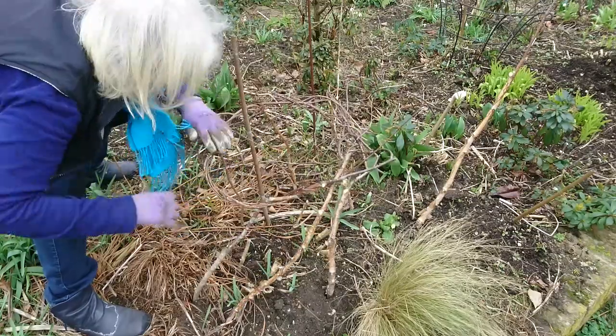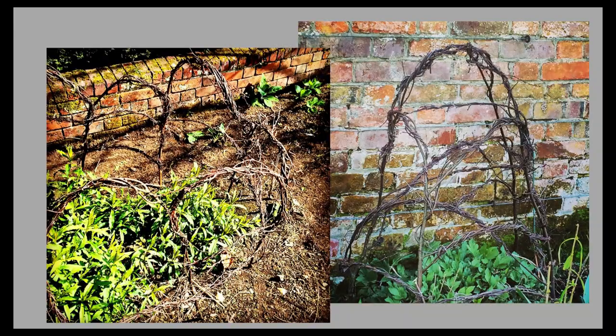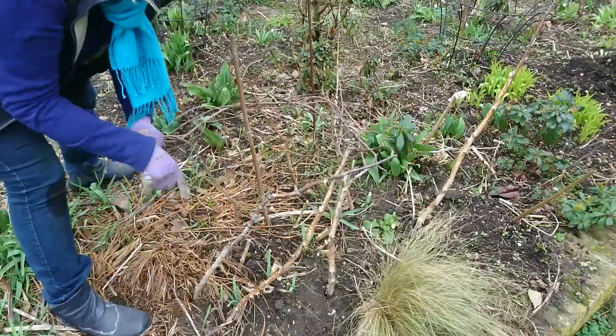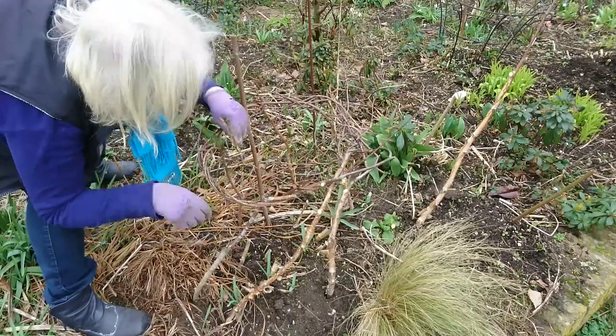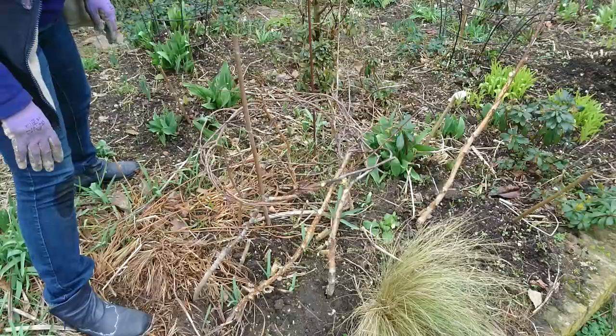Each plant support only took me about 15 minutes to make, although mine don't look as good as the professional ones at Doddington Place Gardens. But hey, this is the first one I've ever made so I'm sure it'll improve. It really is easy, it's nice to reuse garden clippings rather than throw them away, and the natural supports aren't as obvious in the garden as the metal ones. And of course they're free.